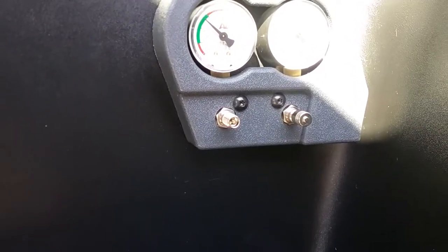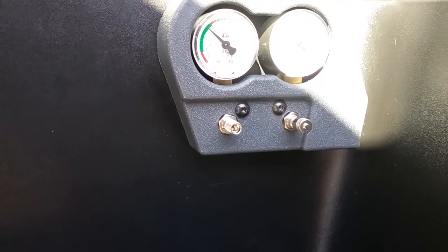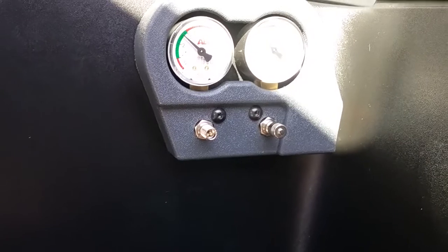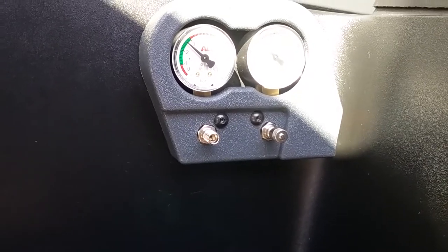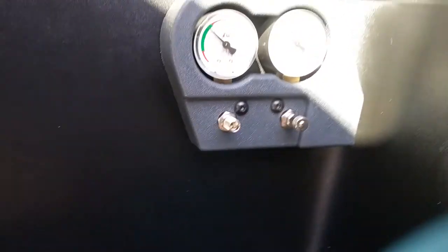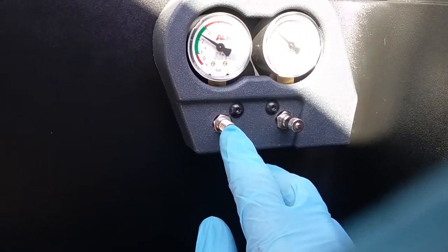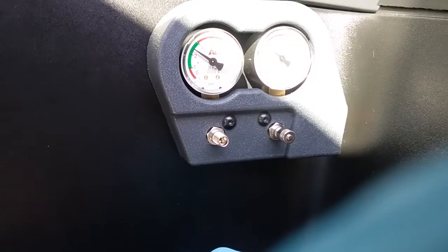These can be topped up using an airline, a foot pump, or even a hand pump. If you are using an airline, just make sure that you do not over inflate. To let air out, just push on the end of the valve and you can deflate.